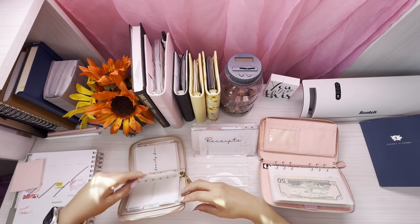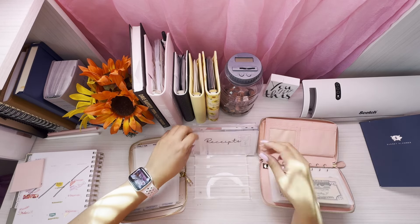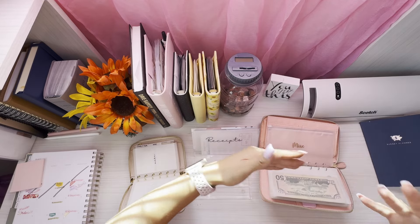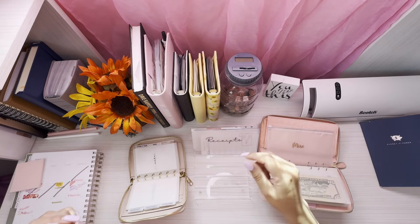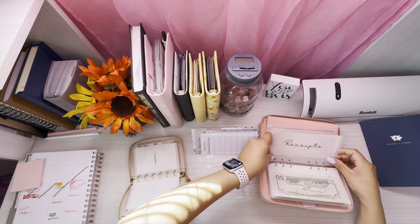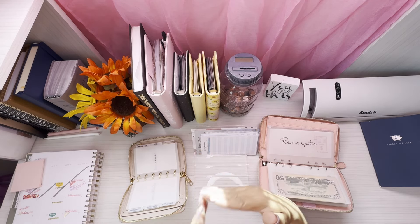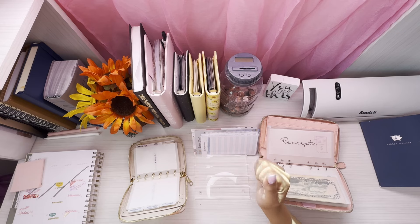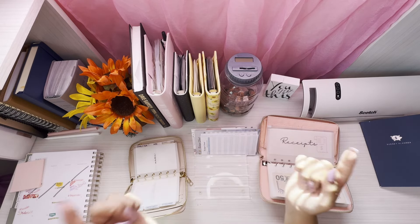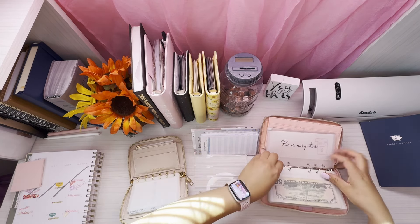Over here we also had miscellaneous — I don't have an envelope for that yet, so I'll use this one for now. I'm going to be making new envelopes. I also didn't have a receipts pocket over here, which is really helpful because I have the Fetch app and it's been helping me a lot. I already almost have $20 in there. I'll put the link for the Fetch app down below. That's it for the envelopes.